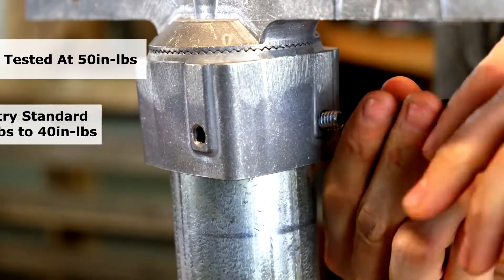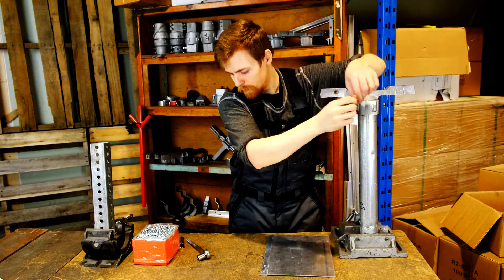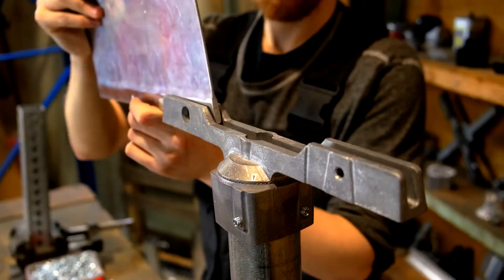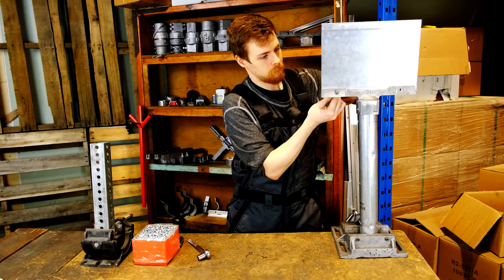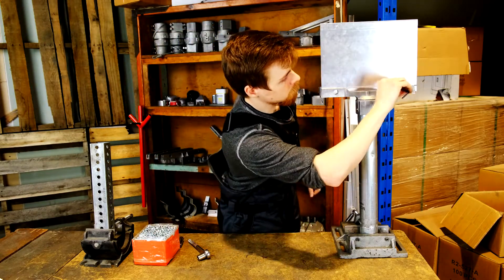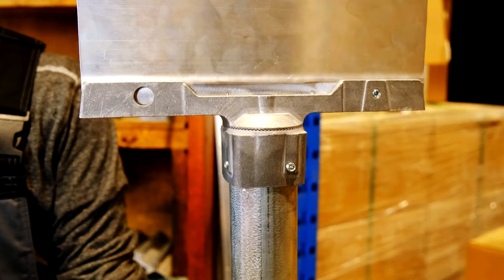We tested all set screws to 50-inch pounds of torque. And that's all there is to it.